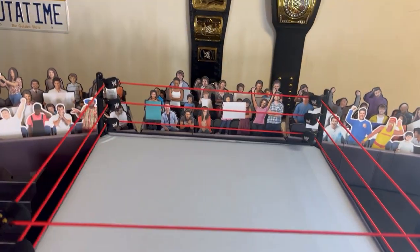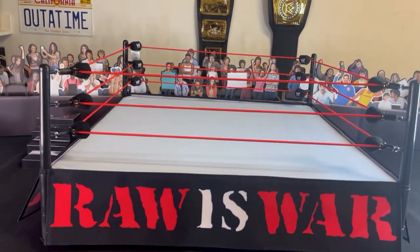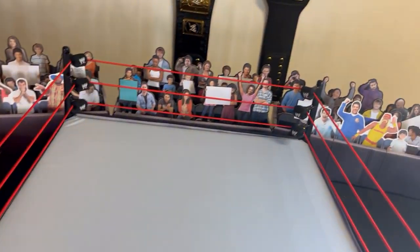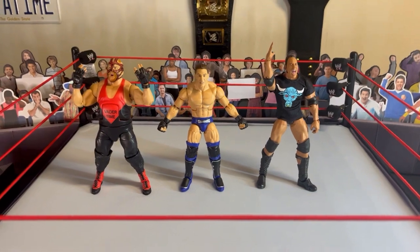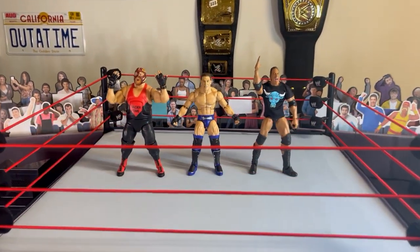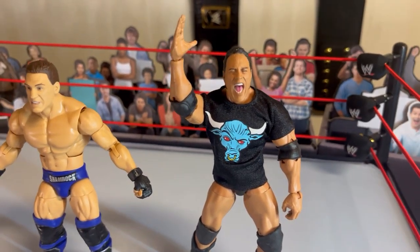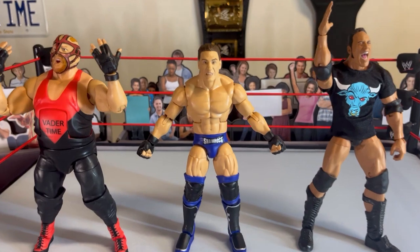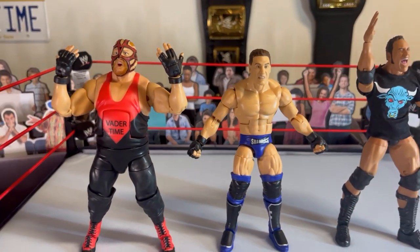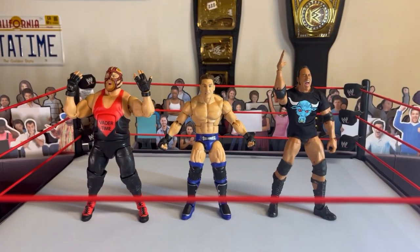There you have it guys, this is the WWE Raw Is War attitude era ring. I'm gonna bring out some figures and see how it looks to scale. And there you have it guys — got some figures in there. Sorry about The Rock, I know I had him posing at one point and his head — I just grabbed him out of the box with Shamrock and Vader. I just did a video about Shamrock and Vader unboxing, so if you haven't checked that out yet, go check that out.